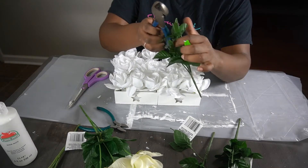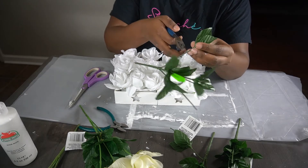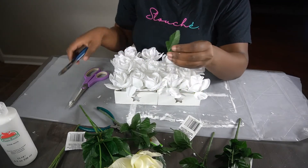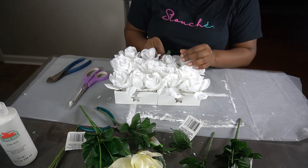Now to fill in a little bit of the negative spaces, I'm going to take the leaves from the flower stem, cut them just like I did the flowers, and stick them in where I feel they're needed.